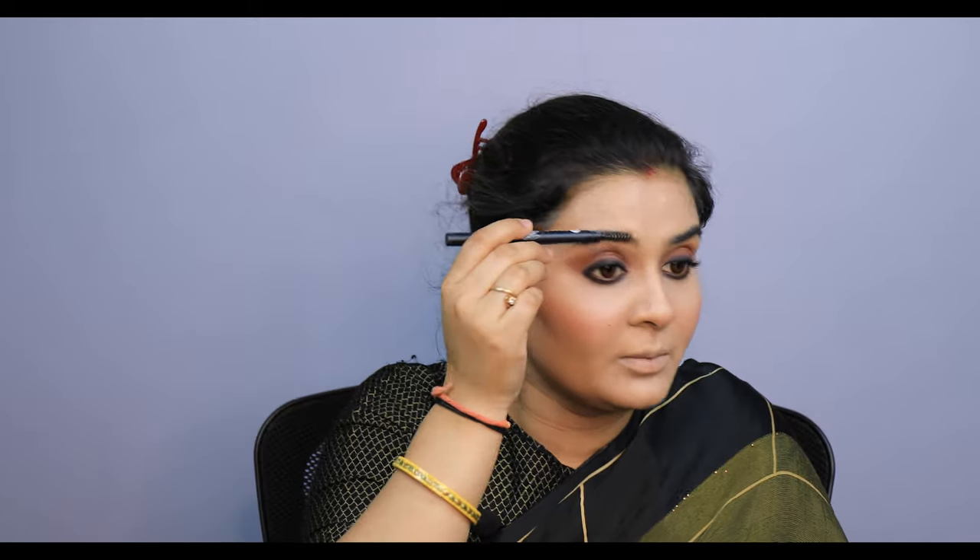Now I will curl my eyelashes. I am applying mascara — I am not using false lashes. Now I will fill in my eyebrows using the Sugar Eyebrow Definer.